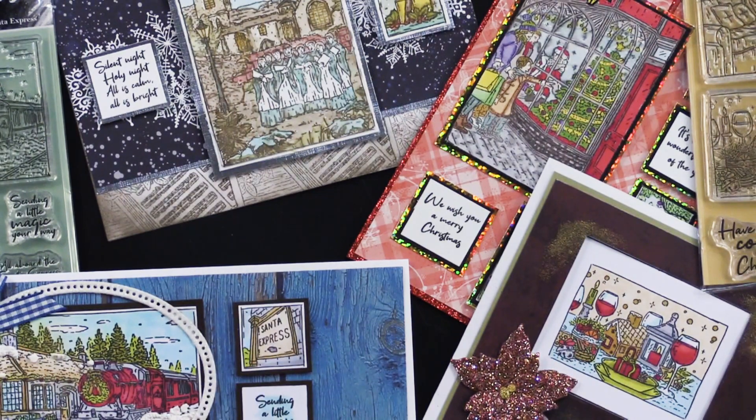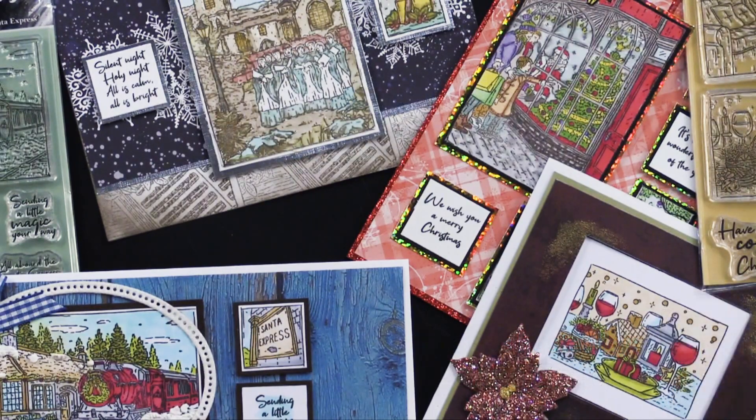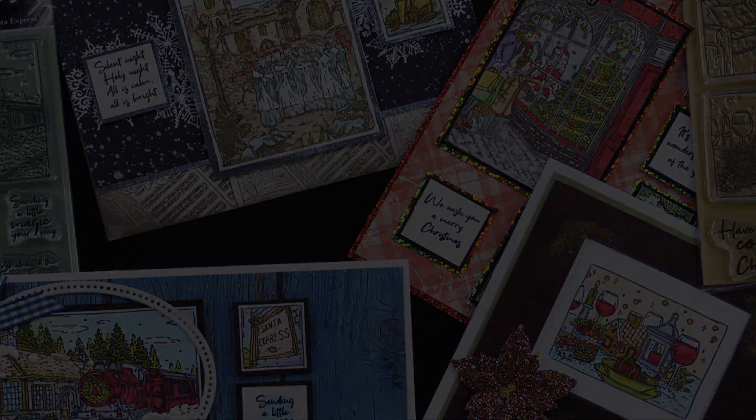There is also a products used section right below the video where you can find everything we used — all the tools and supplies. Thanks for joining me today, and I hope you have as much fun. See you next time. Bye!